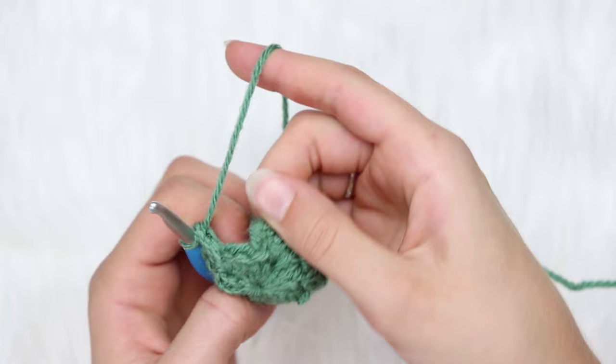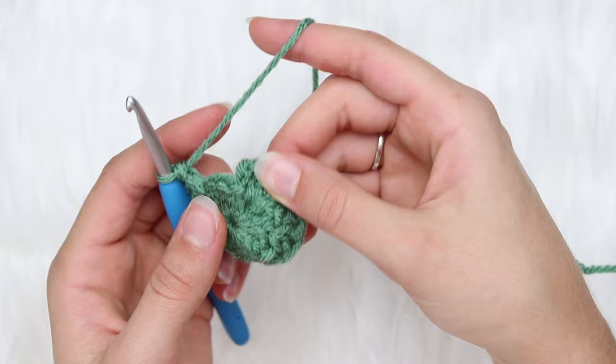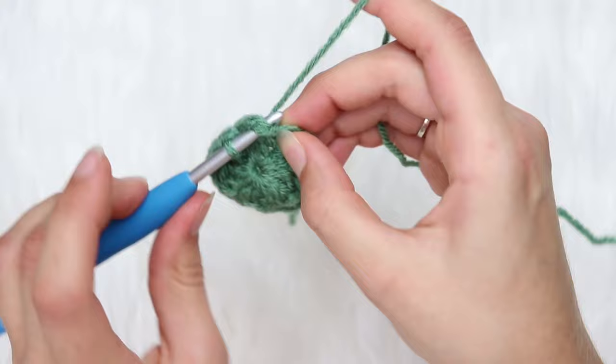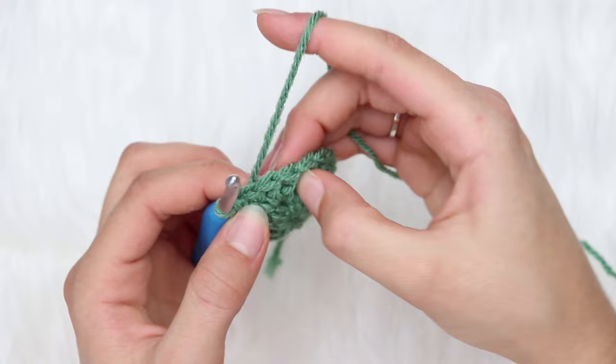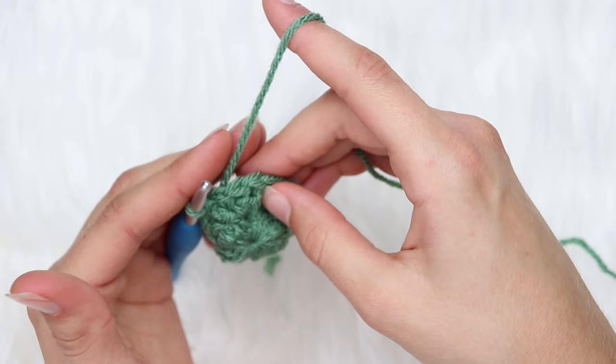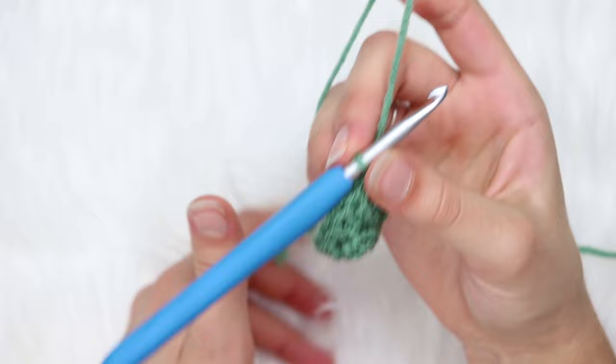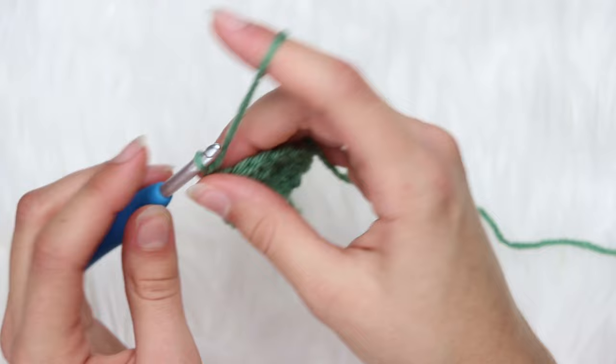Now we have 3 double crochets left — you don't go into those because you already worked into the space between the chain and double crochet. You should have 5 clusters — 1, 2, 3, 4, and 5 — then slip stitch to the top of the first double crochet. Note: when I call this the granny stitch, I do not do chains between the 3 double crochets, because I felt there were too many gaps and holes. You could do that if you want, but I feel it looks neater without the chains.